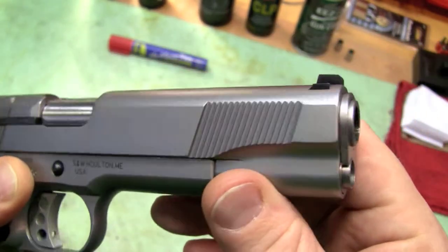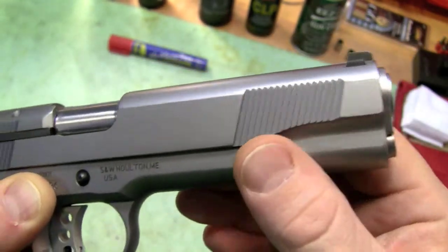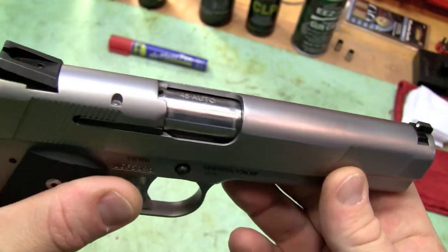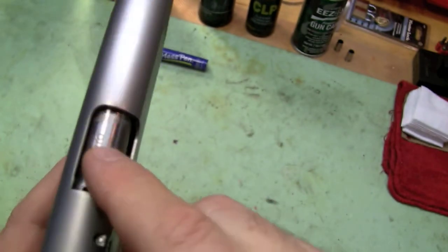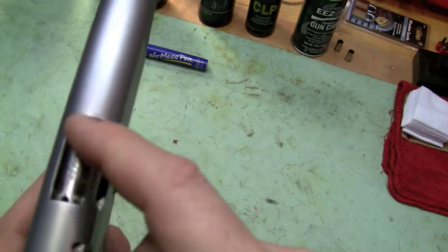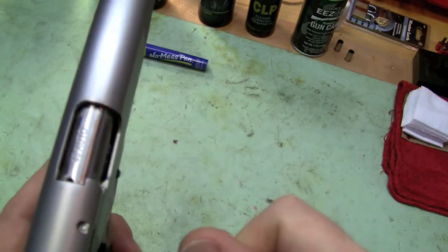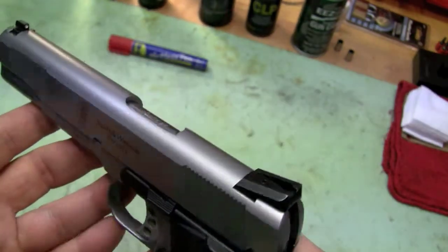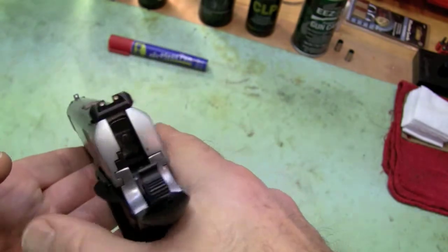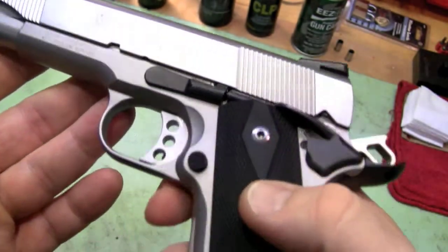Yeah, my wife watches these videos so I'm just kidding, honey. I was just kidding about the dog video too. There's some wear on the barrel but that kind of stopped after break-in. Use slide glide on there — this thing runs like a clock. It really, really does. It's just a beautiful pistol.